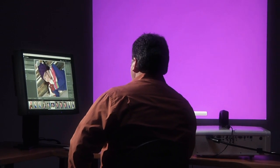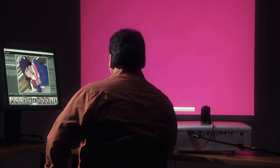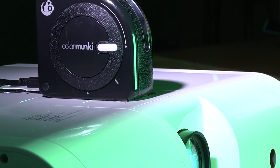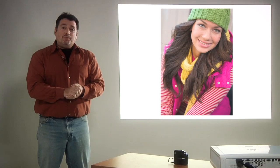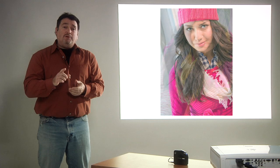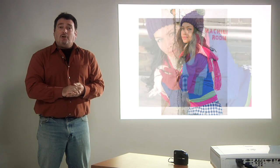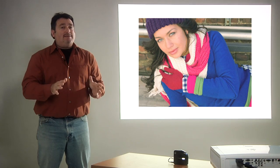To profile a projector, the colors are projected onto the screen and the ColorMonkey reads the values of the reflected colors. The rest of the process is exactly the same as monitor profiling. Having my projector profiled means that the projected images match what I see on my monitor. I can then confidently present color-correct images to my clients at any size I like.